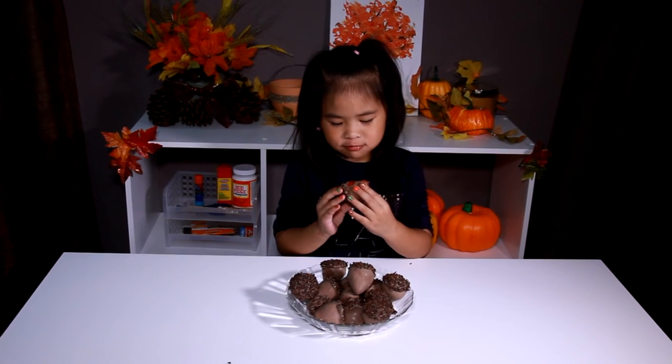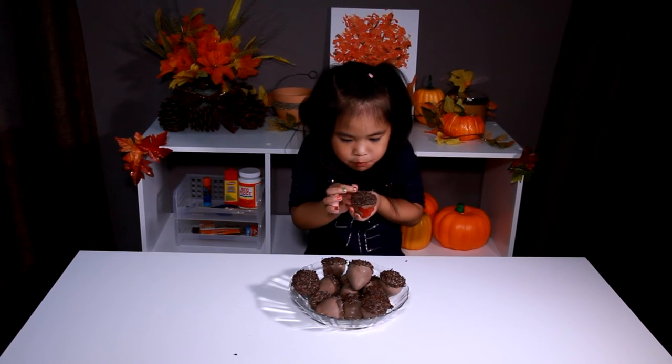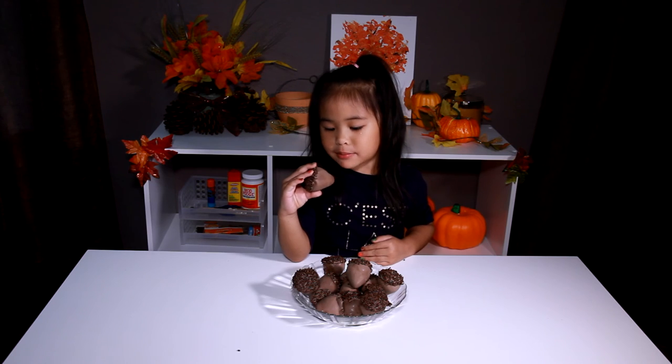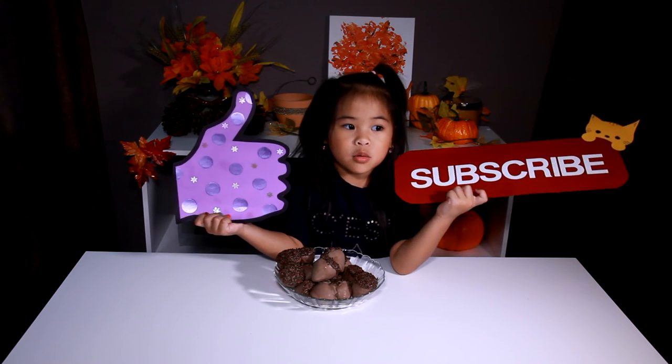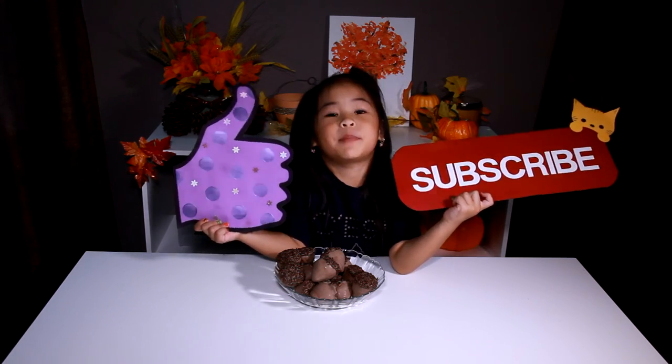So yummy! A very nice strawberry. Like and subscribe please for more yummy treats videos. Bye!